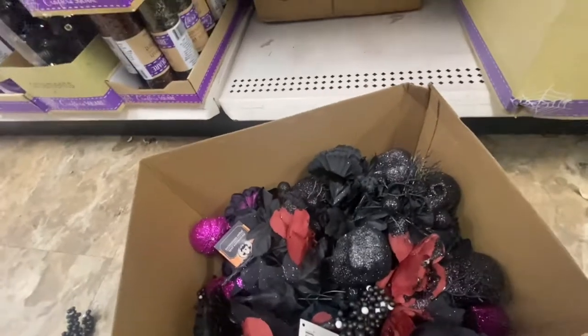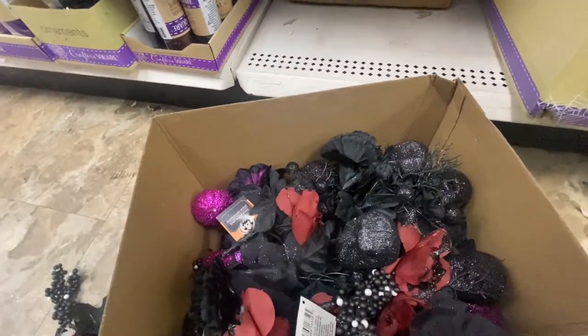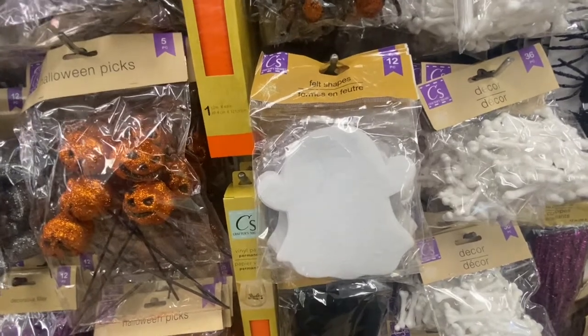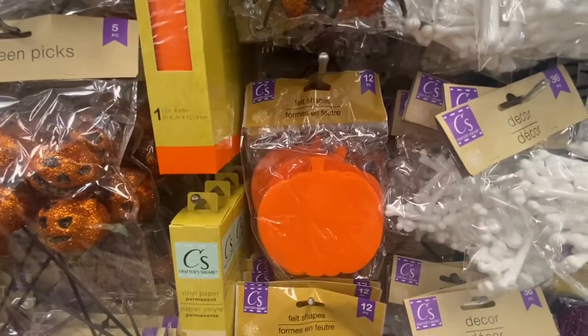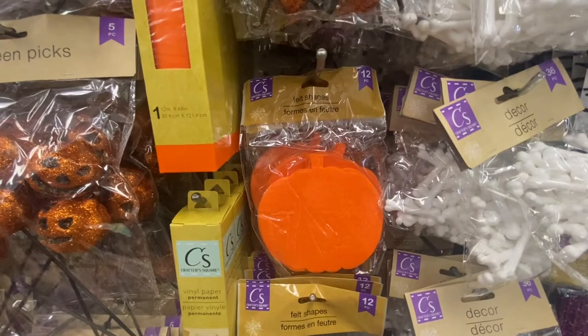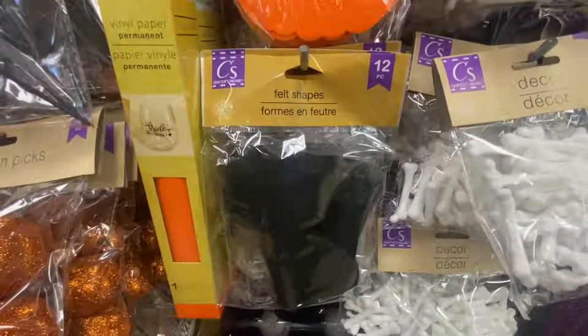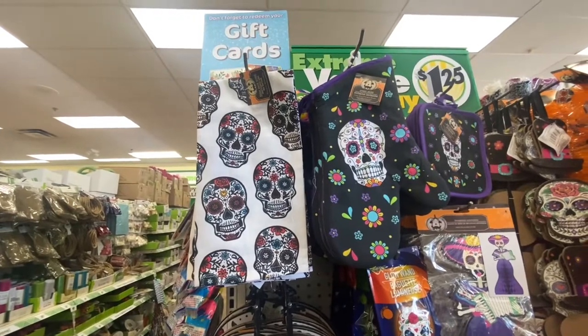Those were the only three I was able to find. Here we have a felt shaped ghost — you get 12 in the pack. And then right behind it we have the pumpkins, which you also get 12. And then the black cat.